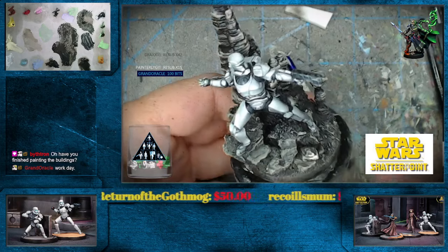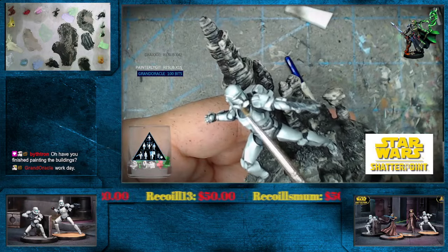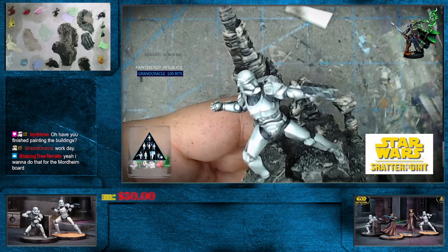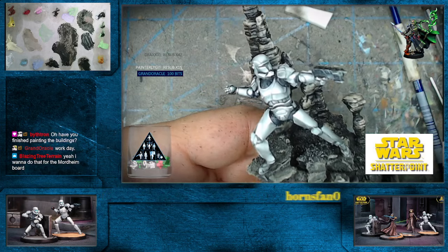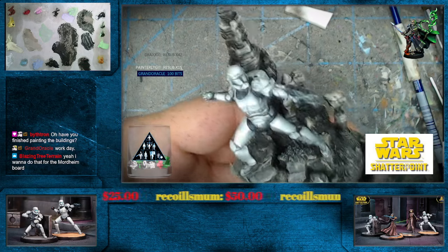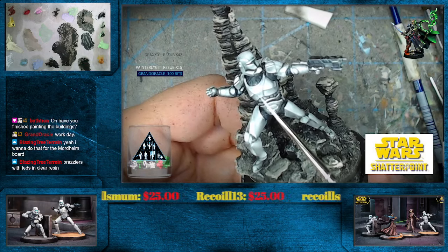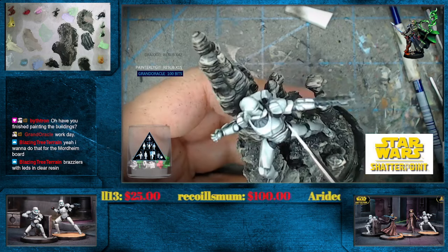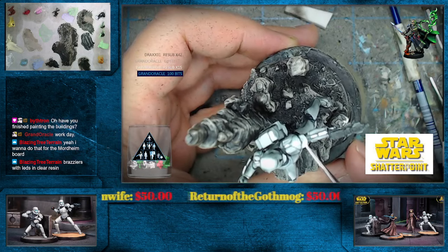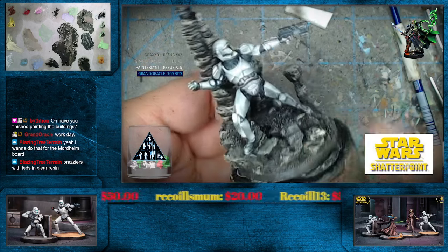Again, really easy to do all this — and see these smooth blends, right? Without having to work so hard. Hashtag not working hard. Grand Oracle, it's kind of crazy right? Well of course, if it's White Scars — now obviously you'd have to do all of the insignia and the areas that are red, but that's kind of minimal, wouldn't you say? You could slam through quite the army like this.